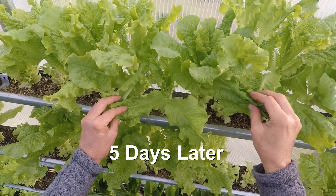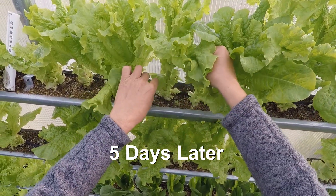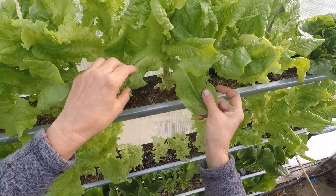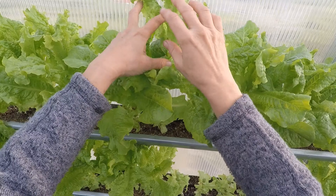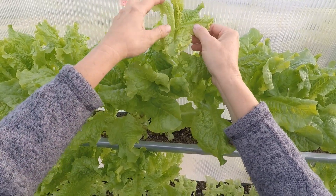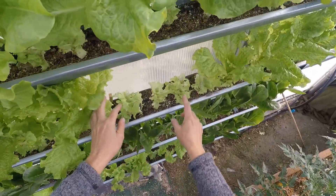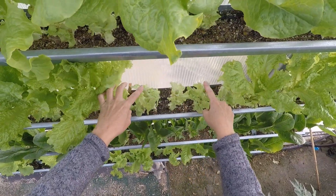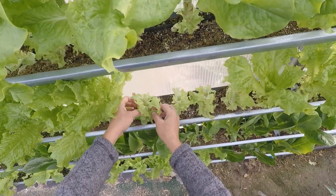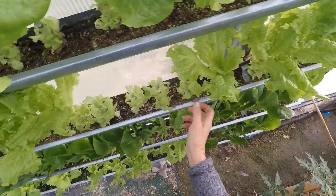These are my lettuce that were climbing up and going to seed. You still get a lot of lettuce out of it even though it keeps doing this. I cut three heads off to see what would happen — to see if these would start producing lettuce down here, and if it's worth the time and the trouble.